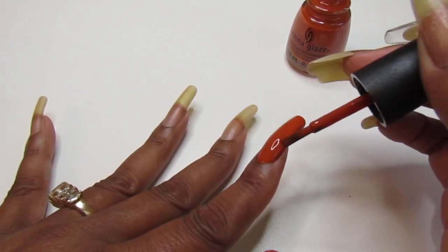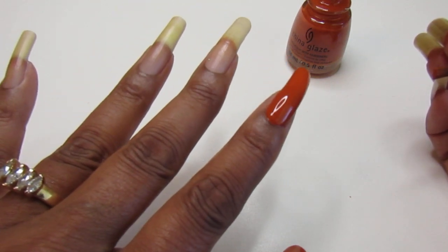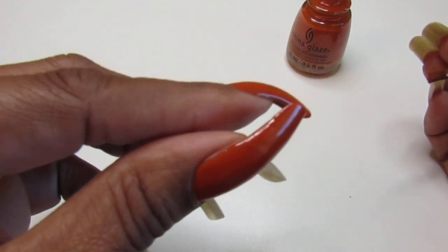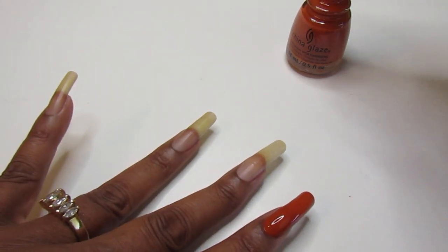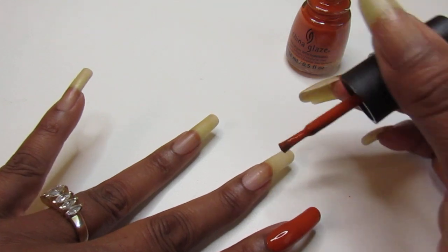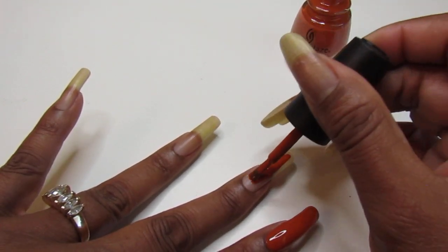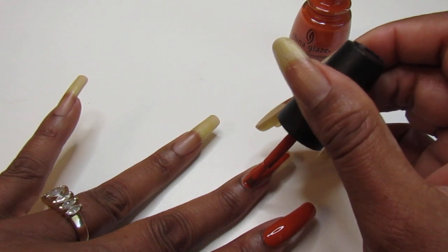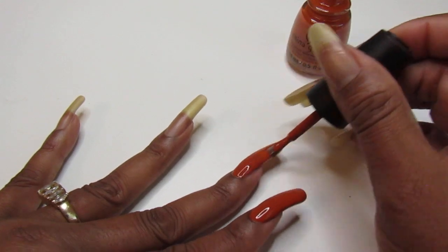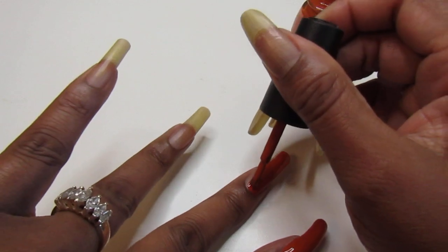Depending on how you're painting your nails you can really go with one coat, and my nails are slightly longer. Look — this is definitely going to be one coat. You just have to know how to work your brush: start in the middle and then slide it down to the cuticle area slightly, but try not to touch the cuticle.